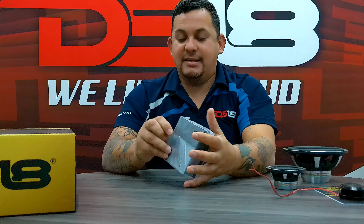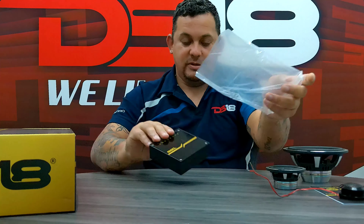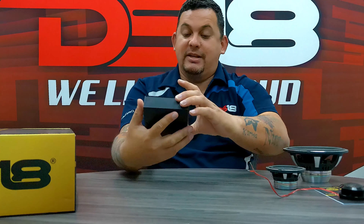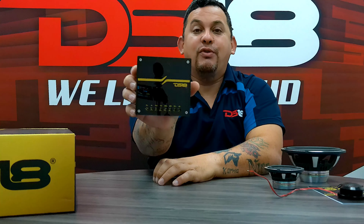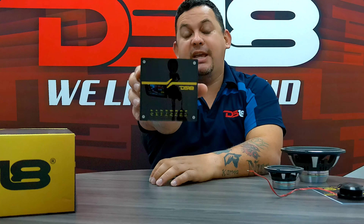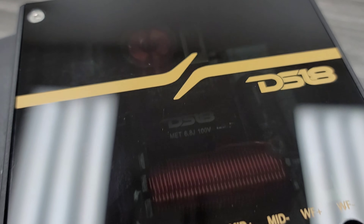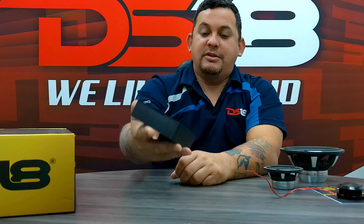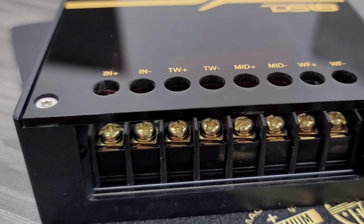And last we got the three-way crossover. This crossover is different — it is a three-way but very different from the DX series, from the DX2 and the DX3. This one comes with the gold color with the black lexiglass. As you can see, you got the in, the tweeter, the mid, and the woofer.